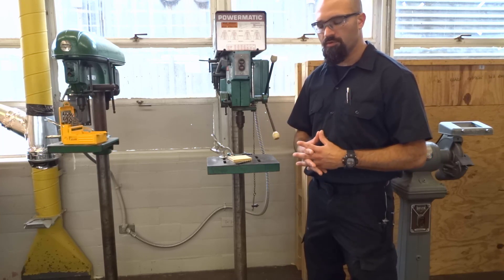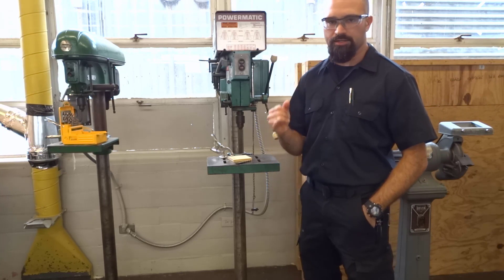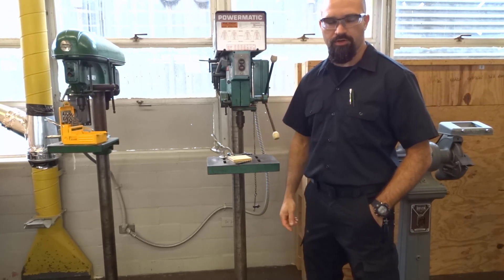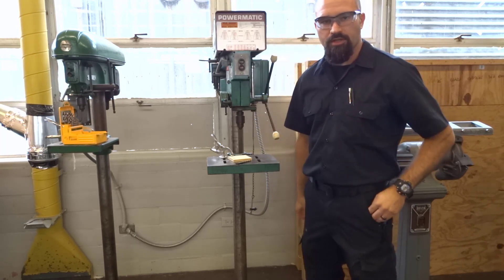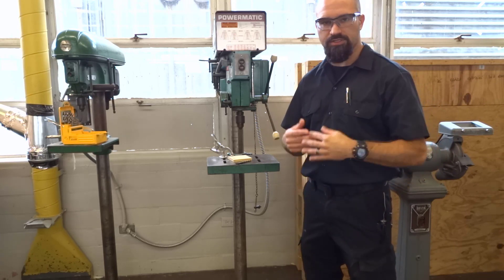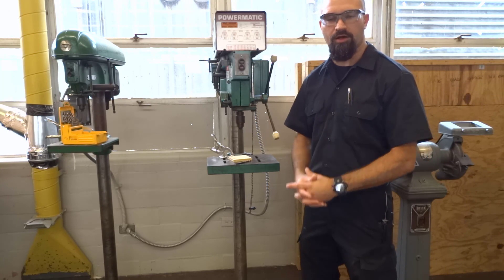Now that we know the parts, let's talk about how to use this machine properly and safely. The first thing that you want to do is take care of all your personal safety items. That is, you want to make sure that you've got your shirt tucked in. Second, you want to make sure that you're wearing your safety glasses. Next, make sure that you're not wearing any watches, rings, necklaces, or lanyards —